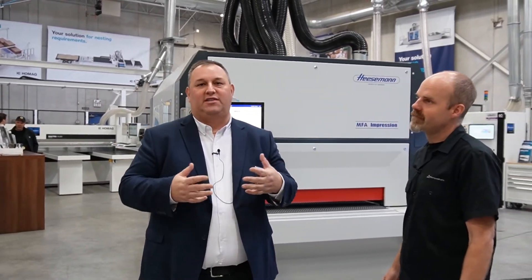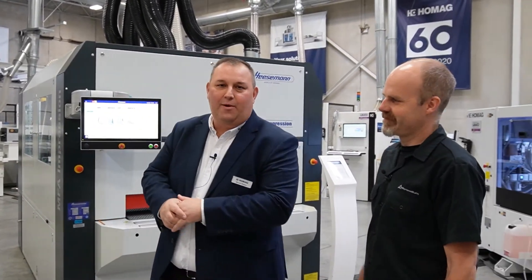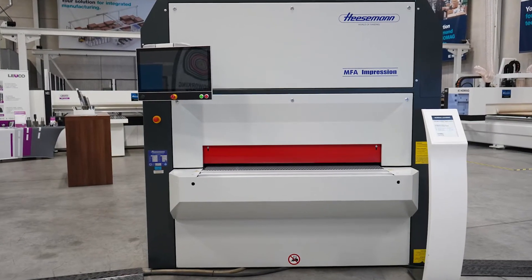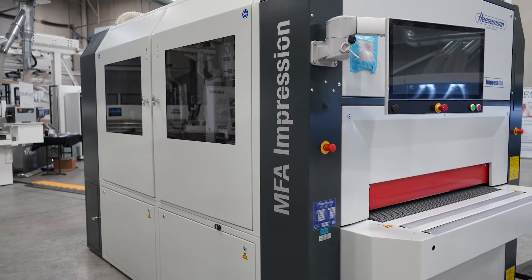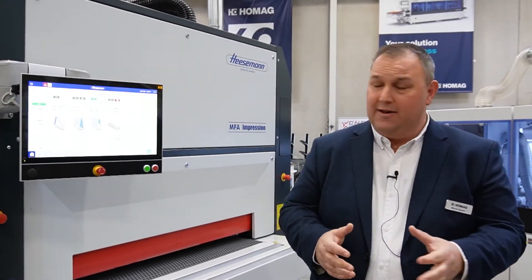Thanks again to Microvellum for putting this on for their customers and our industry. My name is Moose — full name is Murat Sezen. I'm with Home Ag Canada, the product specialist for everything surfaces. What we have on display is our Heisman MFA Impression Series. It is a four-head unit and a machine that's well-versed in doing many different tasks.